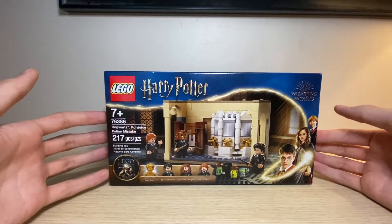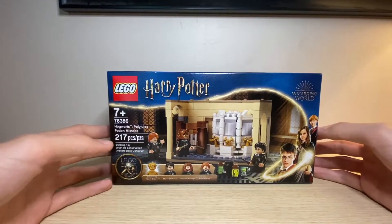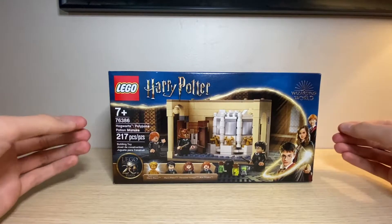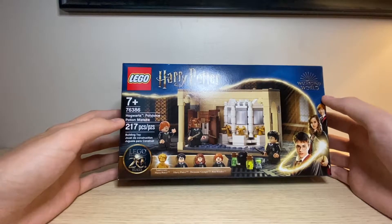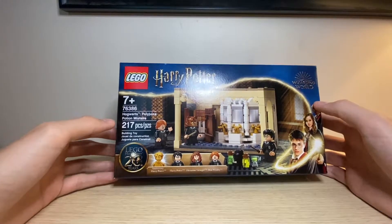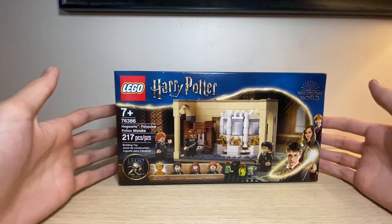This is the first one that I'm taking a look at on this video. I actually have a few of these sets — I didn't pick up all of them. So I thought I'd just go ahead and get these reviews out as quickly as I possibly could. The first one we are taking a look at today is the 76386, the Hogwarts Polyjuice Potion Mistake. This has 217 pieces and is for ages 7 and up. This does retail for $19.99 and I was able to find this at my local Target.